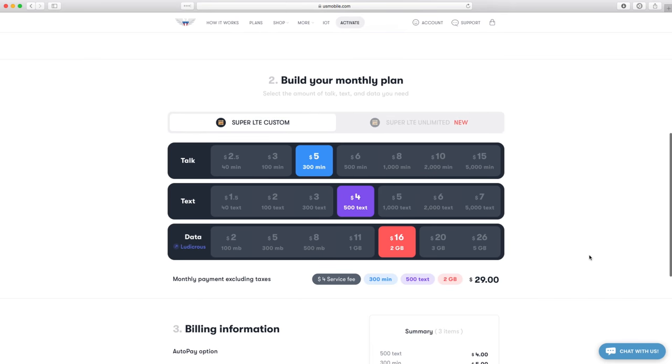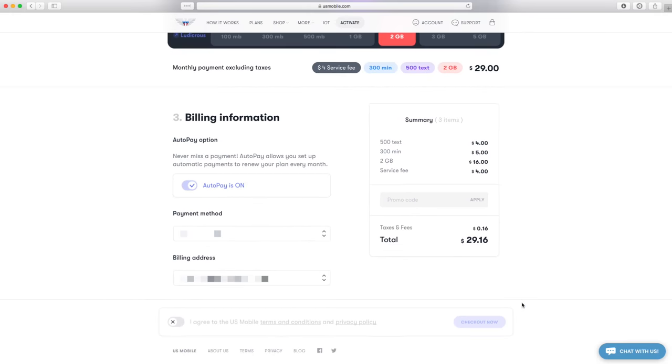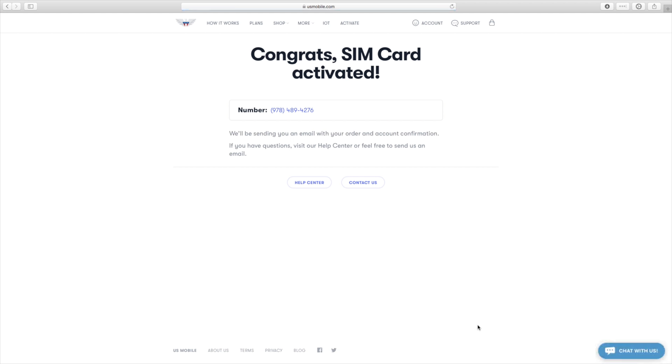Once you're done, scroll down and confirm your payment method. There's even a promo code section. Agree to the terms and, bam, activate. You're good to go.